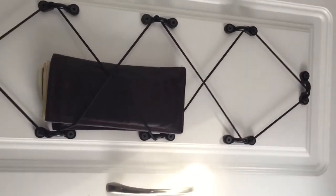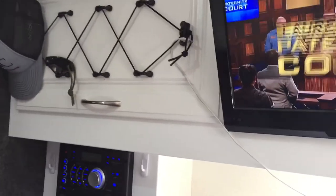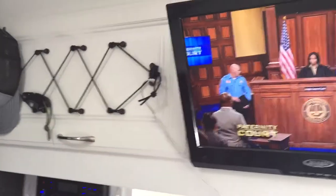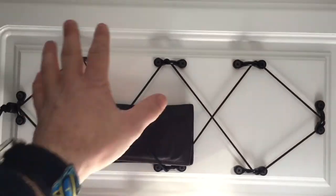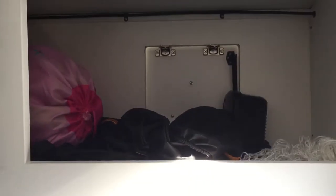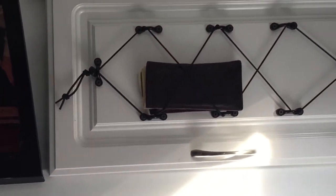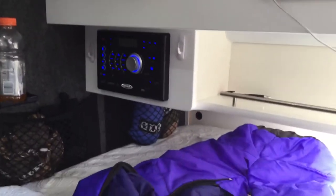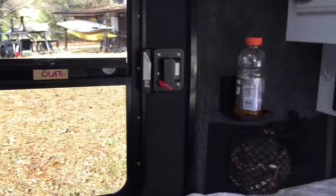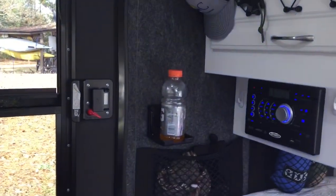It easily goes back in. You can charge your phone, you can hang just all kinds of stuff on it. It's been very, very beneficial. I kind of took some of that wasted space and made it into something useful. Cabinets are good, but I don't want to be going in and out of cabinets just for stuff that's in my pockets. That's it — peace out.